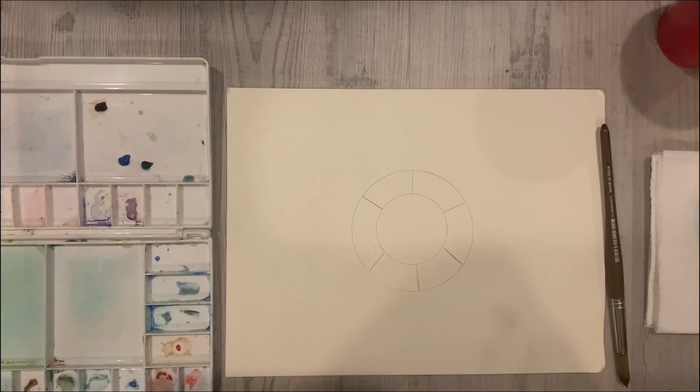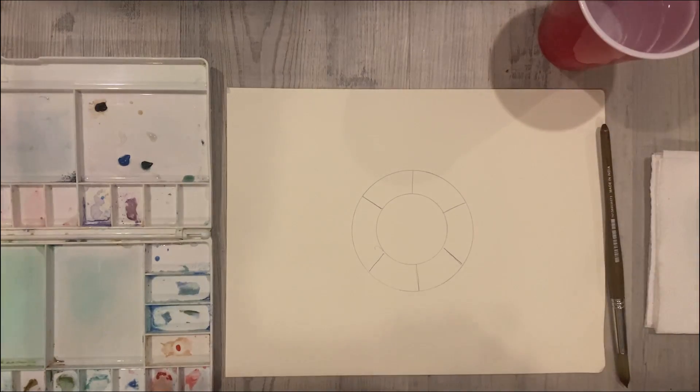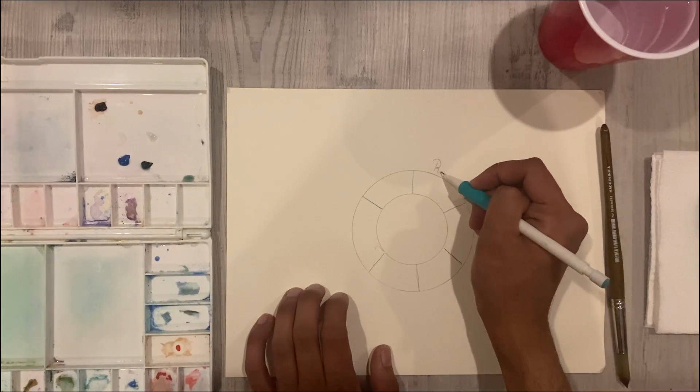In this video we will learn about the color wheel, the primary colors, secondary colors, warm and cool colors, and how watercolor can be painted into layers.